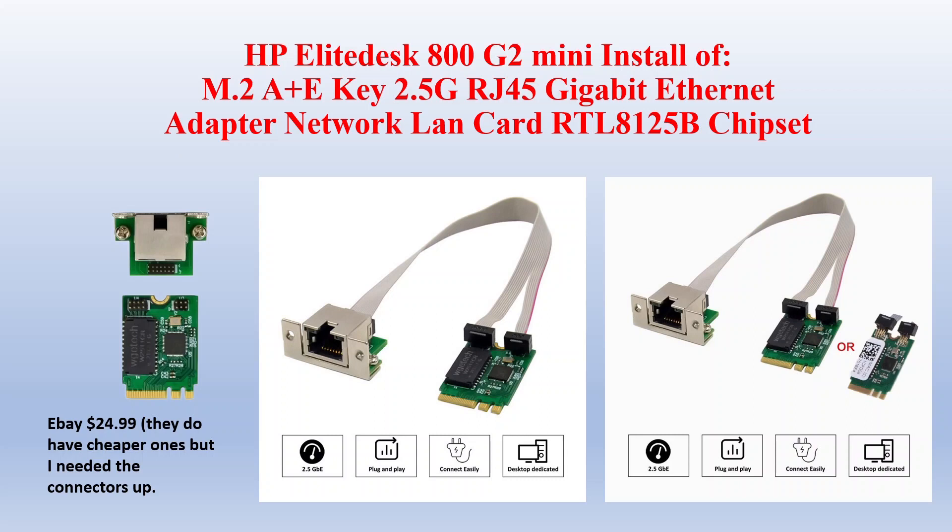After I picked up my EliteDesk 800 G2 Mini, I was seeing videos about putting in an M.2 A plus E key slot where the Wi-Fi is, and putting a 2.5 gig LAN card or USB 2.0 card.